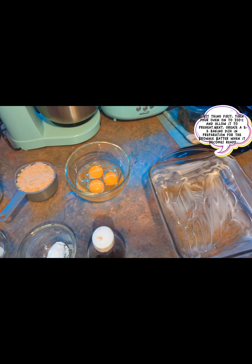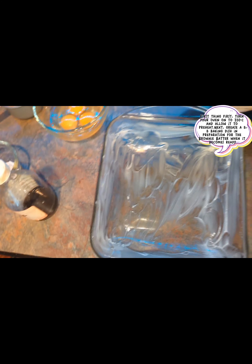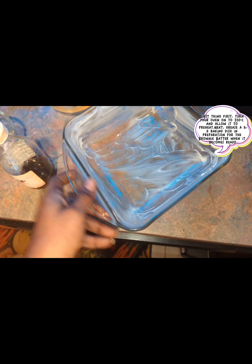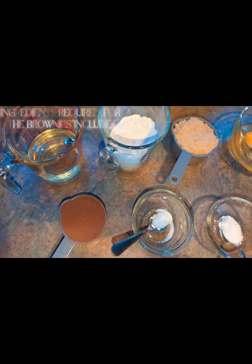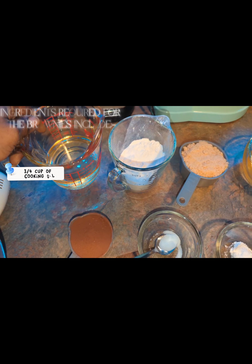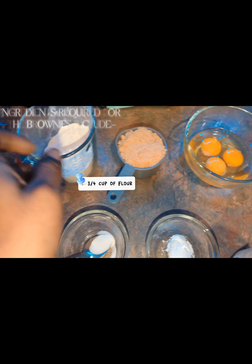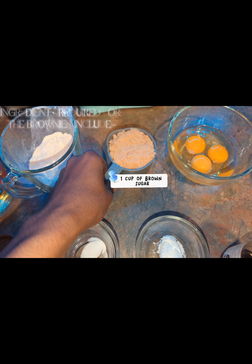The first thing I did was turn my oven on to 350 degrees and let that preheat. I also greased the 8x8 glass pan. The ingredients you're going to need for this recipe: about 3 quarter cup of cooking oil, 3 quarter cup of flour, and 1 cup of brown or white sugar.